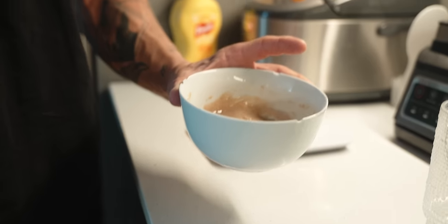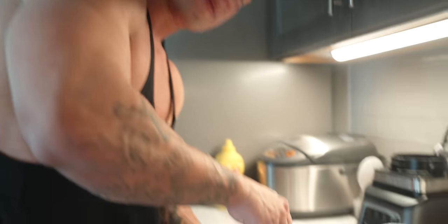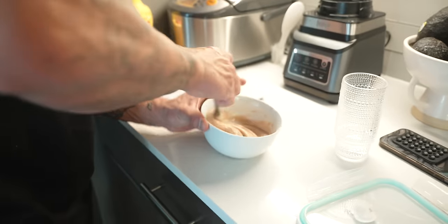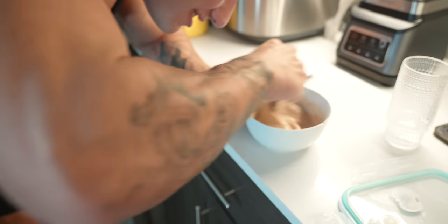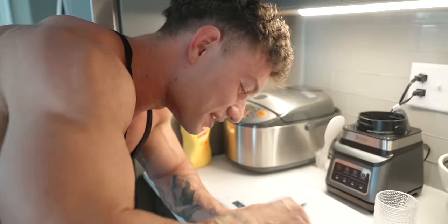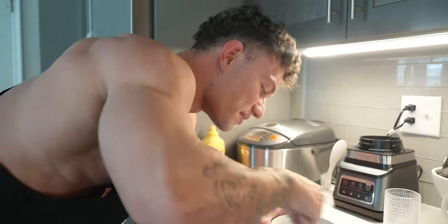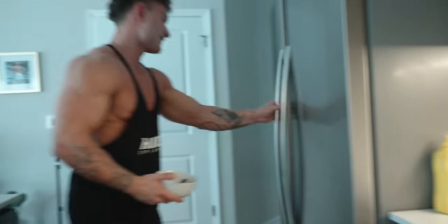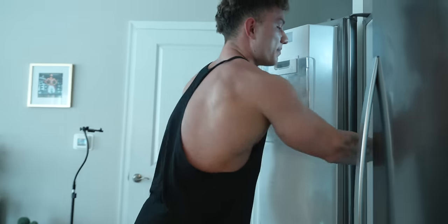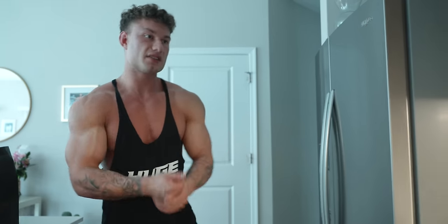A tad bit more water — let's test it. I don't let it freeze for too long, about 10 to 15 minutes, then I'll clean around the house. We'll eat at 5:15.